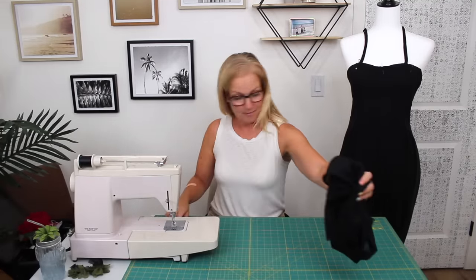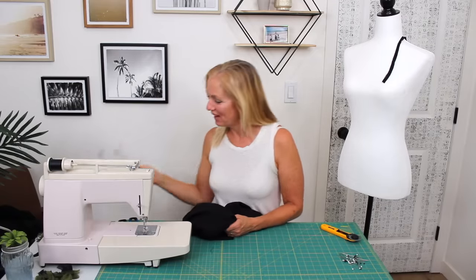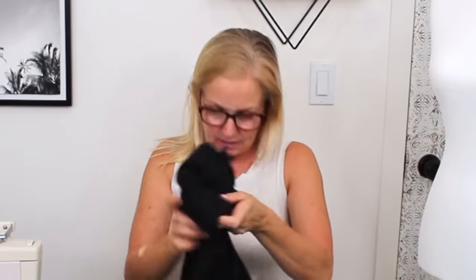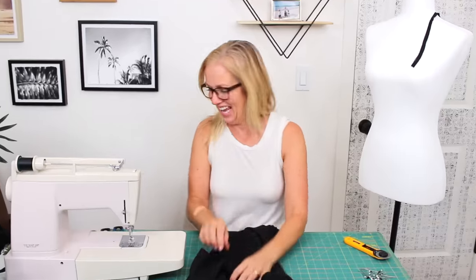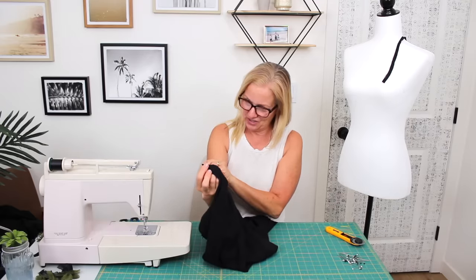Okay guys, so I'm gonna take it off and do a little bit of hemming on the machine now. Something happened when I went to start sewing — I had kind of another idea. Sorry to flip-flop so much, but we have this perfect little front part and I'm really thinking hard about what to do here.